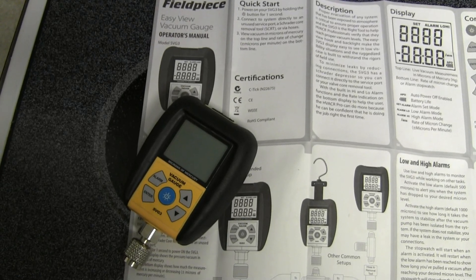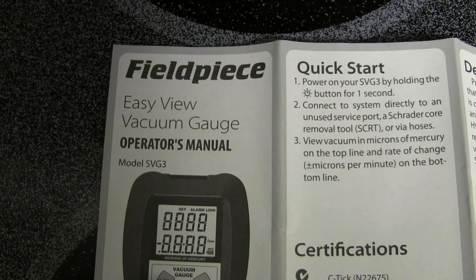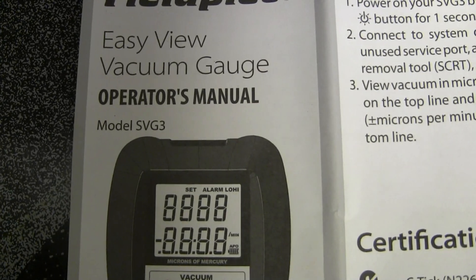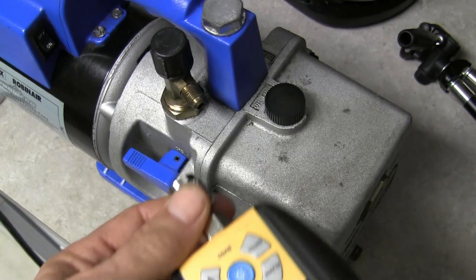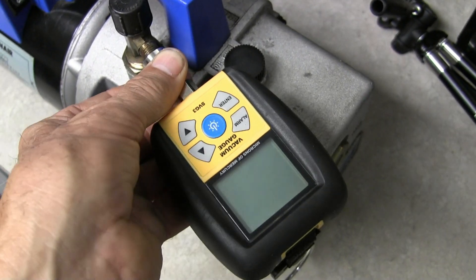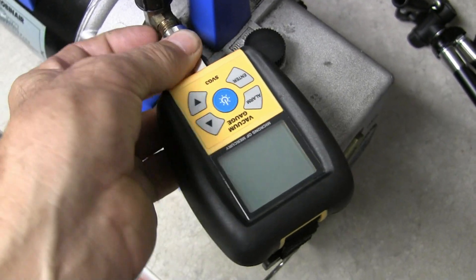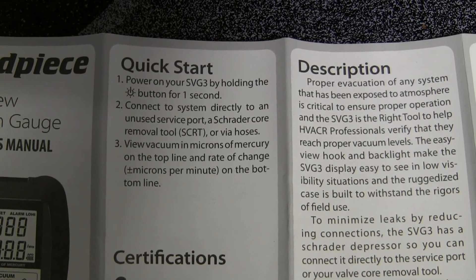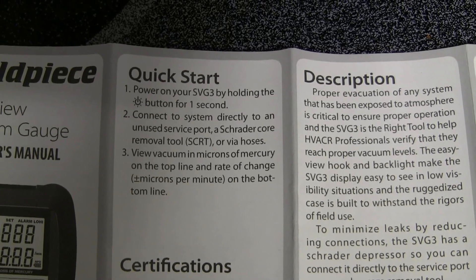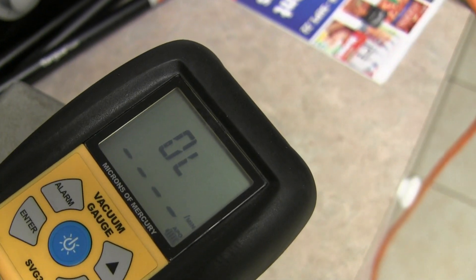Hello, this is a review on the Fieldpiece model SVG3 Easy View vacuum gauge. For the video, I'm going to connect it directly to my vacuum pump. According to the instructions, you power the SVG3 by holding the button for one second — and there we go.